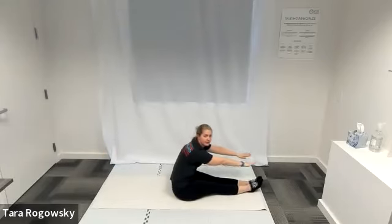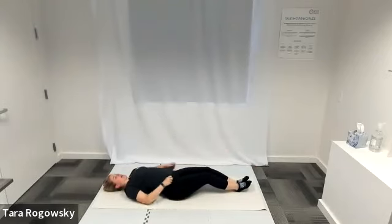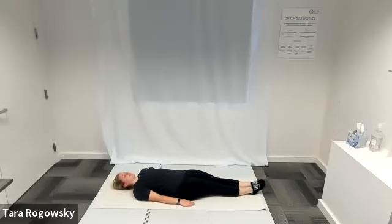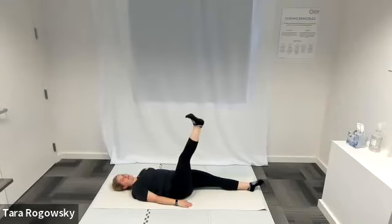All right, wherever you're at, go ahead and rest your head. We're going to come into single leg circles. Laying down on your back, whole body is long, arms are by your sides, palms face down. Bend your right knee in towards your chest so that your right foot comes off the ground, and then extend your right leg straight, pointing it towards the ceiling.